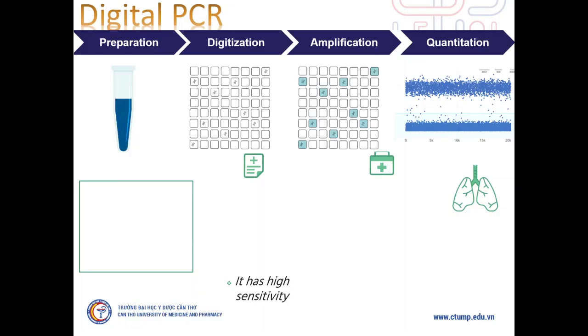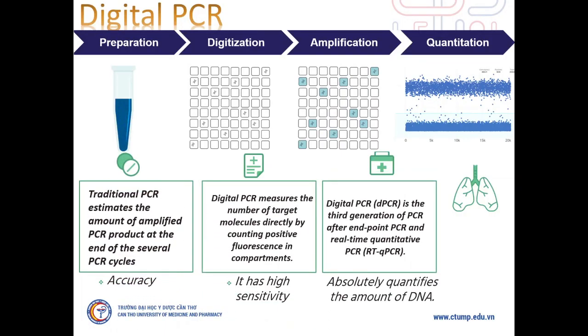Regular PCR estimates the amount of amplified PCR product at the end of several PCR cycles. But digital PCR measures the number of target molecules directly by counting positive fluorescence in compartments. Digital PCR is the third generation of PCR after endpoint PCR and real-time quantitative PCR. It has high sensitivity, accuracy, and the ability to absolutely quantify the amount of target DNA.